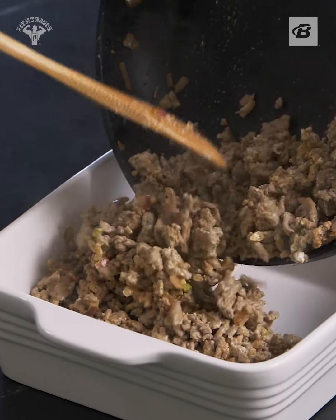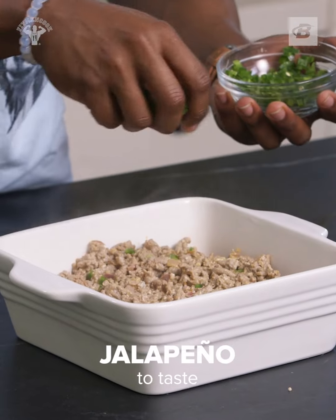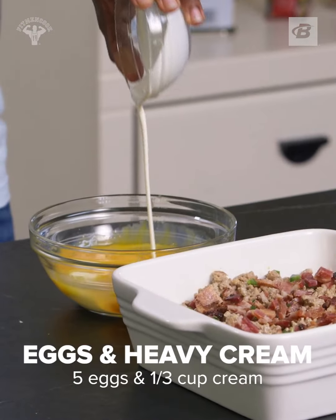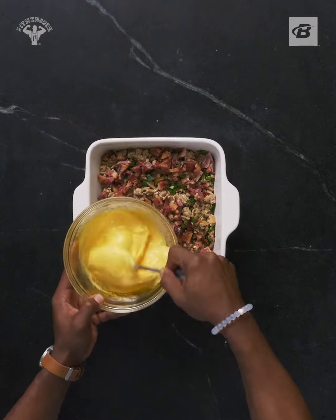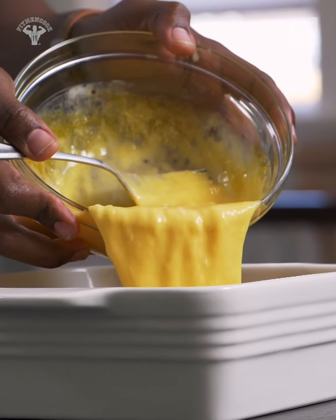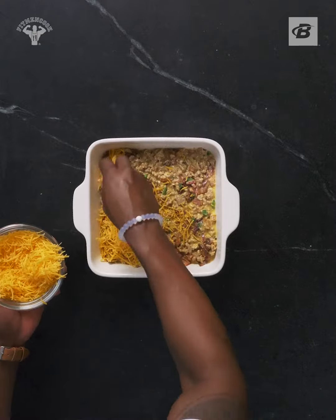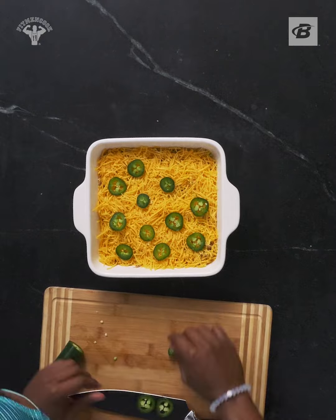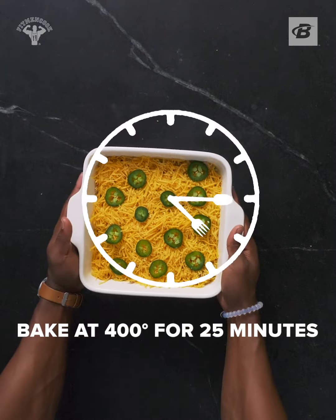Add the turkey to a casserole dish, then sprinkle in chopped jalapeño and chopped bacon. Whisk eggs with heavy cream and a little hot sauce. Pour it over the base layer, then pat it down, then top it all off with cheddar cheese and more jalapeño if desired. Bake for about 25 minutes at 400.